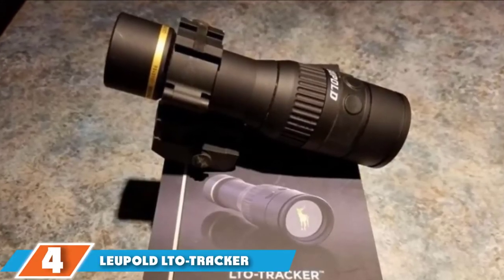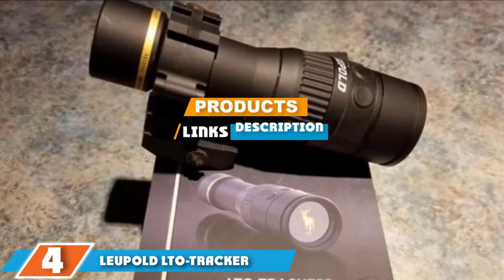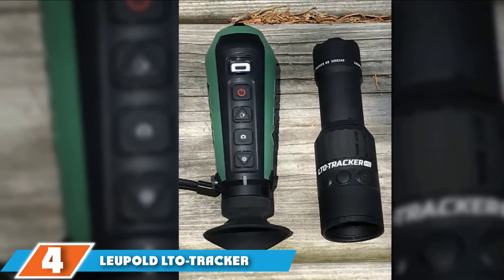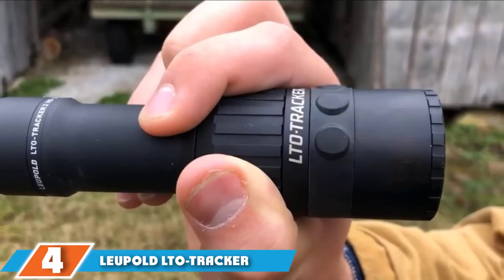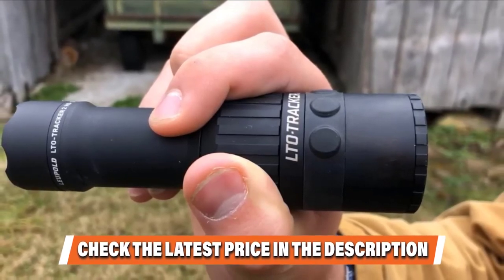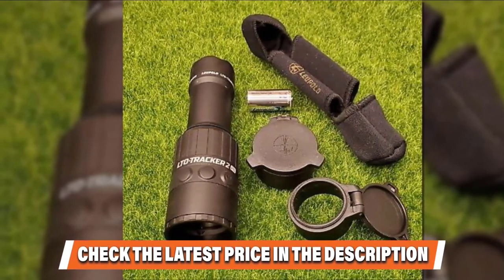At number 4 is the Leupold LTO Tracker HD Thermal Viewer. If you like to hunt or spot animals at night, we recommend the Leupold LTO Tracker HD Thermal Monocular. You can also use it during the day, but it shines most in cooler conditions. The LTO Tracker HD easily picks up temperature differences in the environment, allowing you to spot even small animals like rabbits at a significant distance. It works best on cool night temperatures, providing the best contrast between your target and the environment. On extra cool nights, the detection range can be as far as 750 yards. The 6x digital zoom lets you get a closer view, but thermal scopes and zoom generally don't go well together — beyond 4x, it will be hard to make out warm objects.